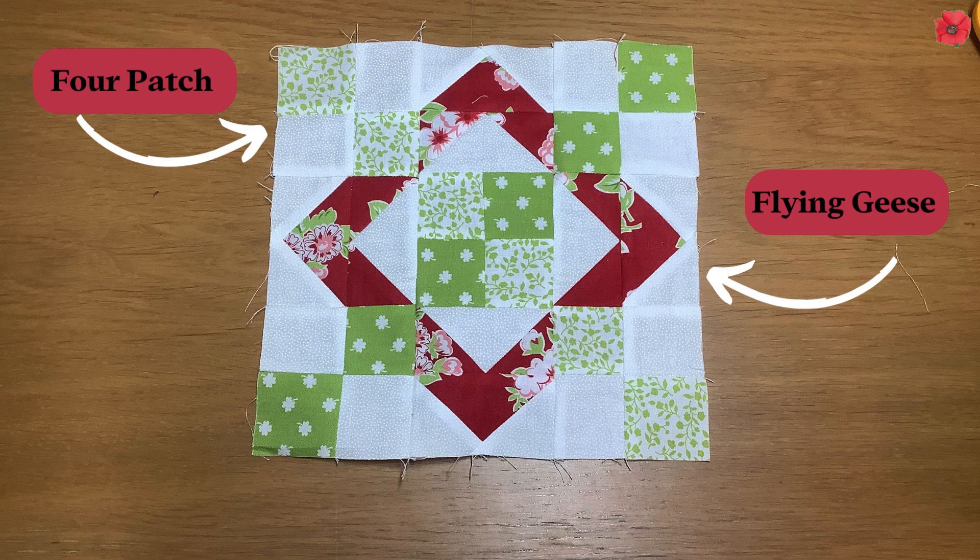This block is made up of four patches in the corners, then flying geese in the centre corners, and right in the middle we've got another four patch.